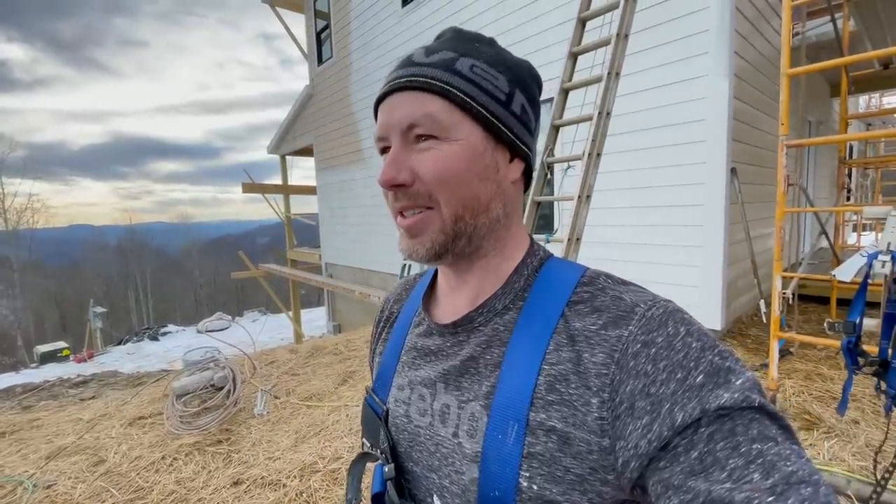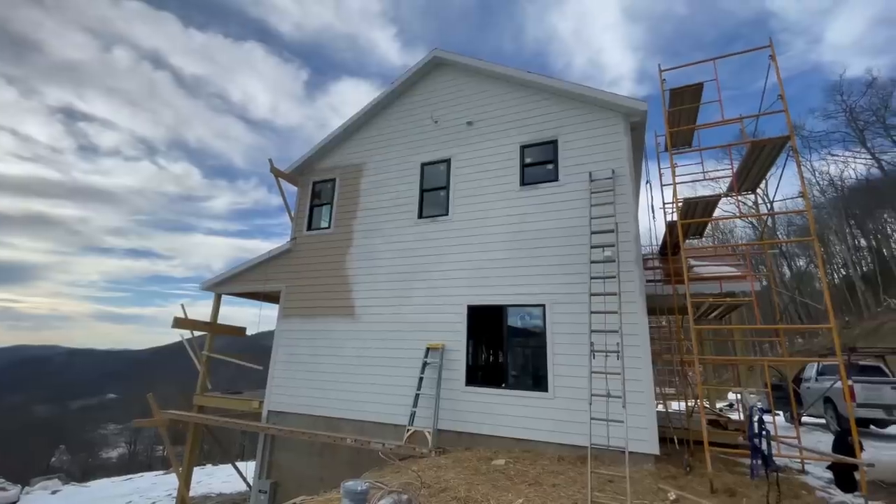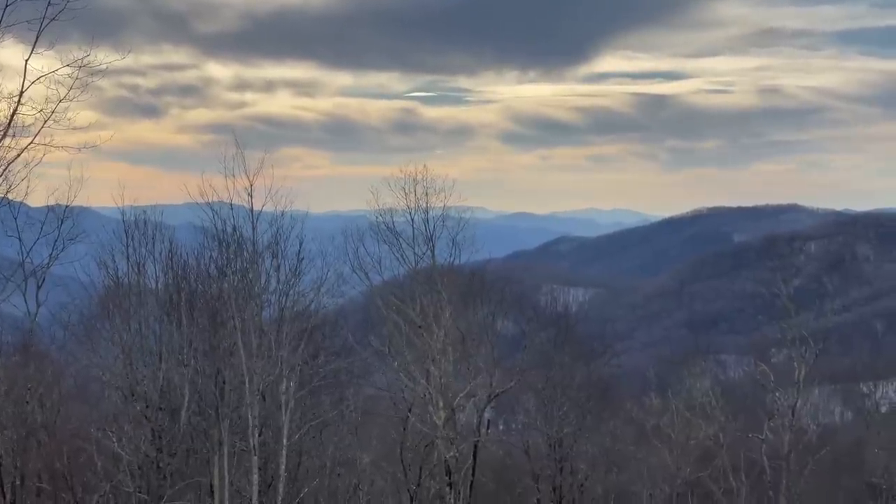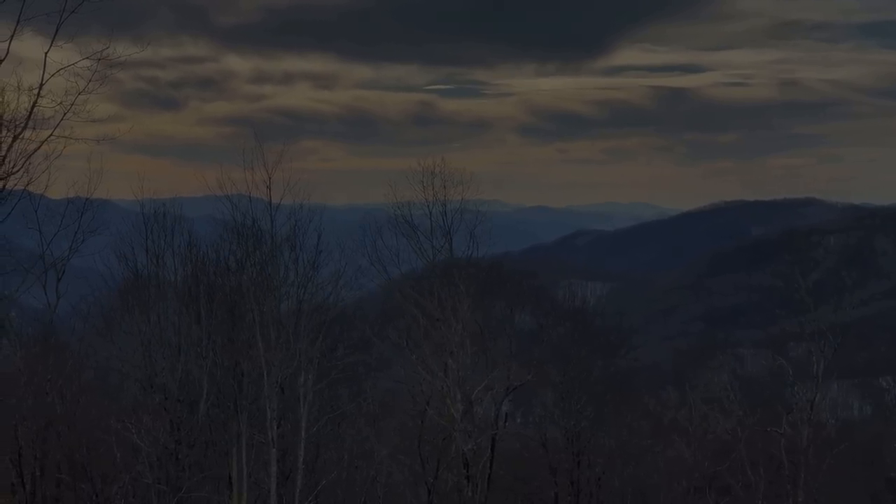So we got some flashing put up, got some siding put up, got some painting done. Anyway, how does Eric do this — hey, it was another day on the mountain, dude. Thanks for watching the video, thanks for building with us. We'll see you next time.